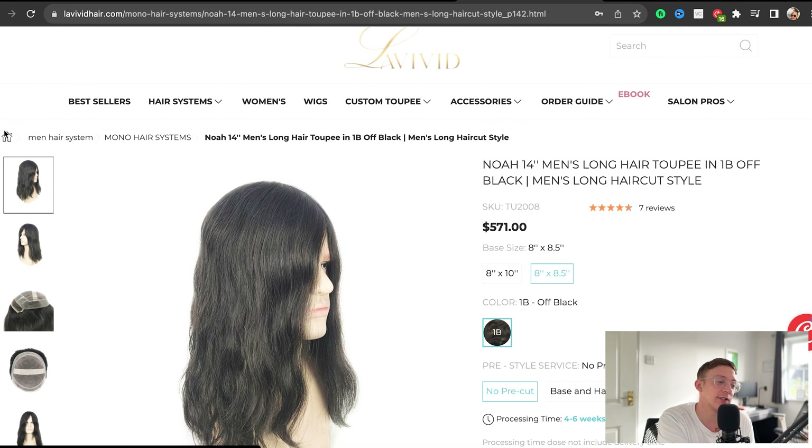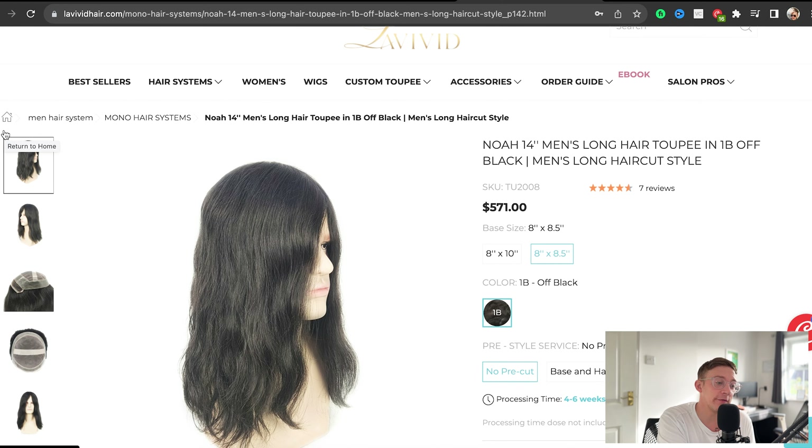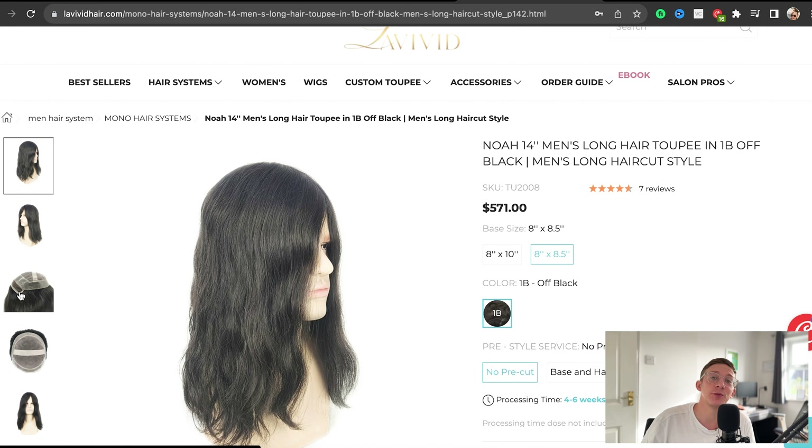If you're interested in getting a long hair system yourself, or you're in that stage of wearing hair systems whereby you're looking for something a little bit different, LaVivid Hair, who sponsors this video and who I'm partnered with, they do long hair systems. It's called the Noah — it's 14 inches long. It's a bit pricier, but that is because the hair is longer and there's more hair, which means it will cost more money. You can get it in one colour as it stands right now, so if you've got black hair this could really work for you. If you feel confident in dyeing your systems yourself, you could buy it in this colour and dye it to whatever your natural colour is. It looks like this — you've got lace at the front to give that natural appearance, poly around the sides, and a bit of monofilament in the middle.